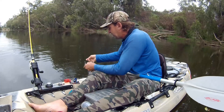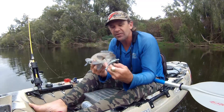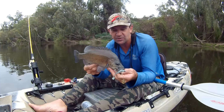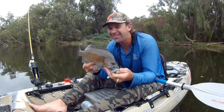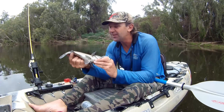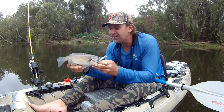This is all a learning curve for me, but I'm applying knowledge that I've obtained targeting other Australian freshwater native species and just converting it. I'm targeting a new species and I'm just stoked. Beautiful fish — absolutely those real bronzy golden flanks.